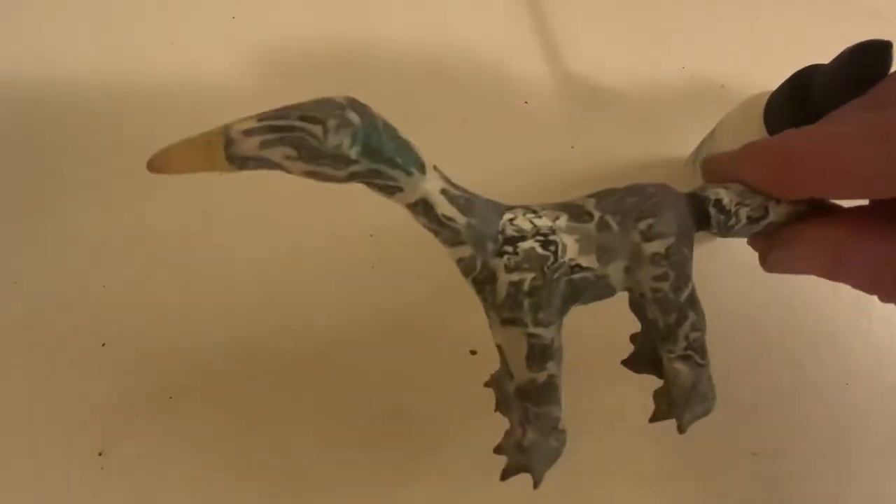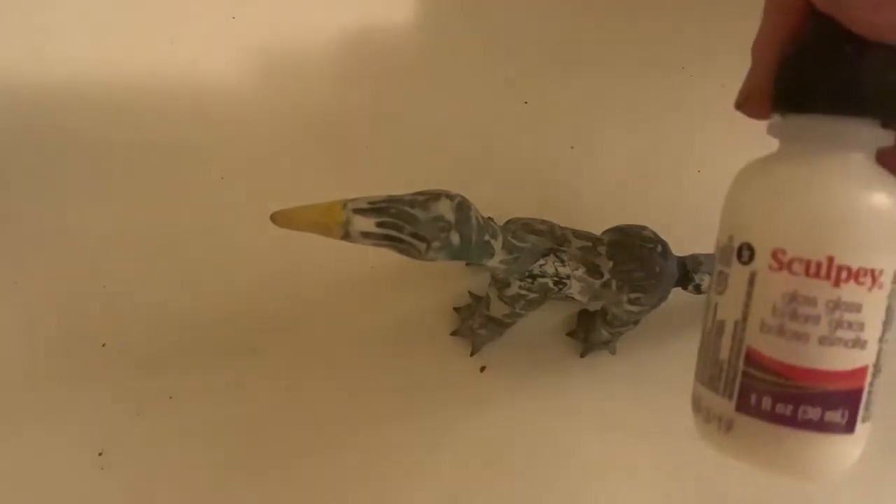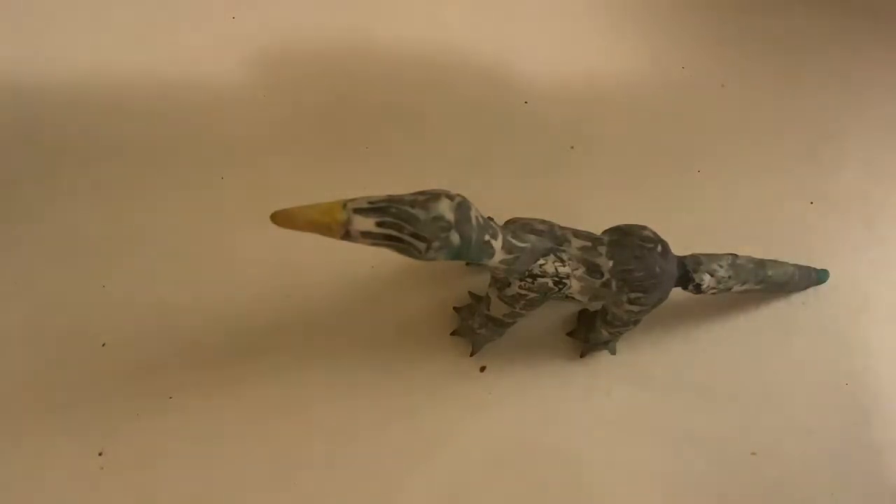Here's a creature I made out of some polymer clay canes and I think he'd look a little better if I added some Sculpey glaze to him, so I'm gonna do that. When you use this glaze, I recommend using a paintbrush and putting on three coats. Letting them dry in between and not baking them at all after you apply the glaze is the best way to deal with it. Apply this glaze only to completely baked clay and don't bake it again.